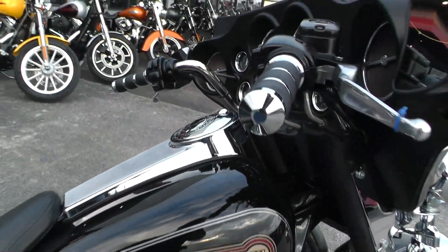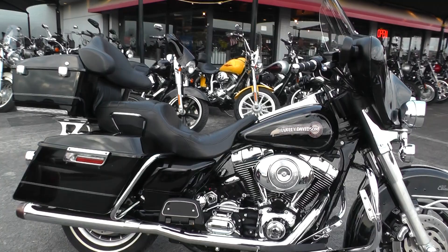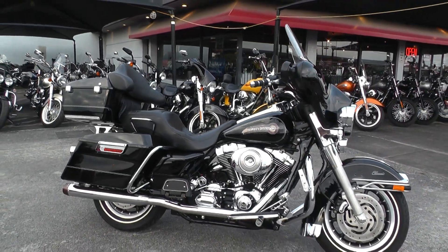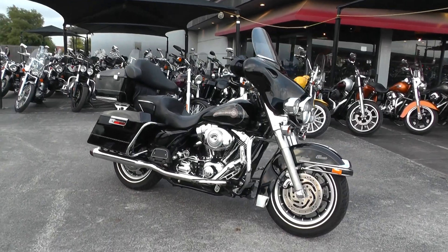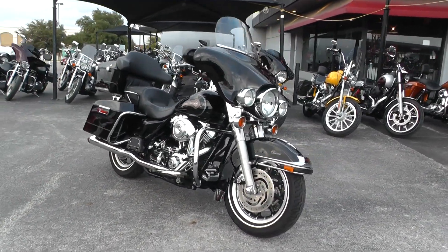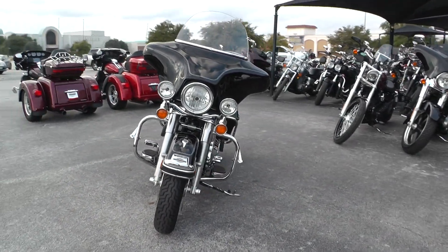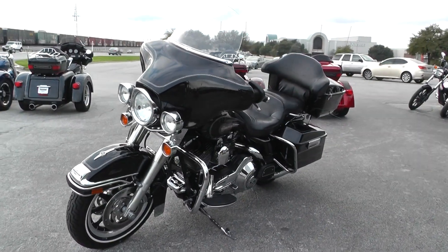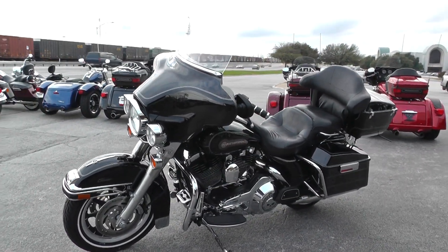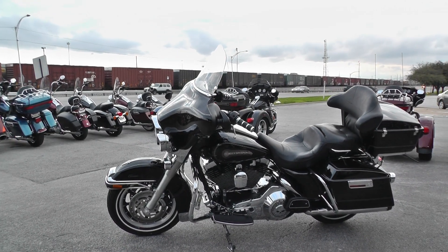If you'd like to know more about it, call our sales team toll free at 888-400-1151 — they can tell you all about it. You can go online and see our complete inventory at cleanharleys.com. This bike qualifies for some excellent financing and extended warranties. We take almost anything in on trade. We're shipping bikes all over the world so it'd be easy to get this one to you. This is Gino with American Motorcycle Trading Company in Arlington, Texas. Thanks for looking.